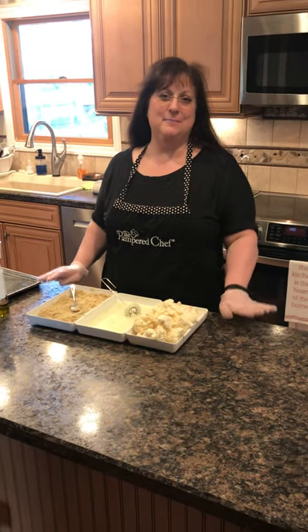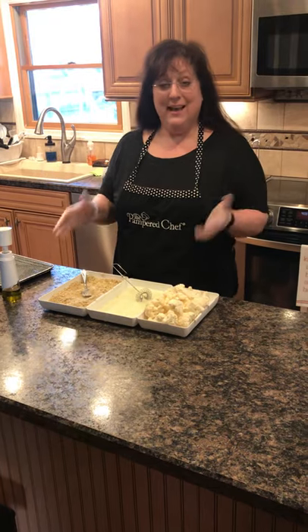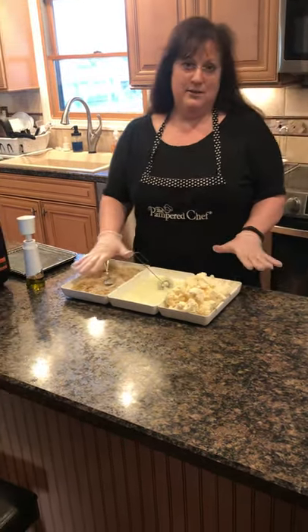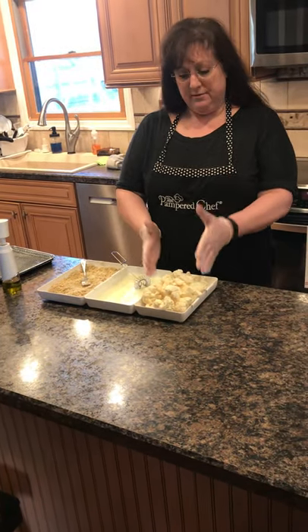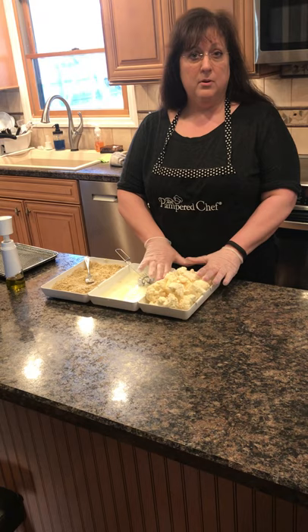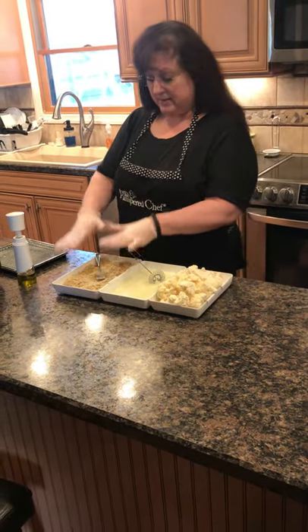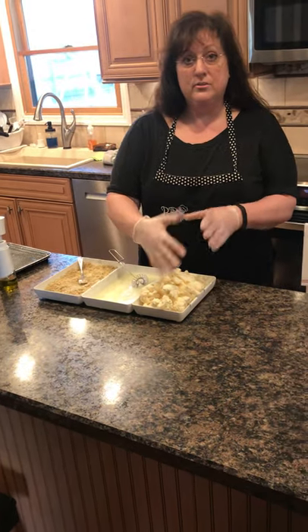Hi everyone, my name is Nancy McKiernan and I'm a camper chef director in Monroe Township, New Jersey. Today I want to show you my coating trays. I love these coating trays, especially for making chicken cutlets where you need three compartments. The first compartment would be for your flour, the middle would be for your egg wash, and then the last compartment would be for your bread crumbs.